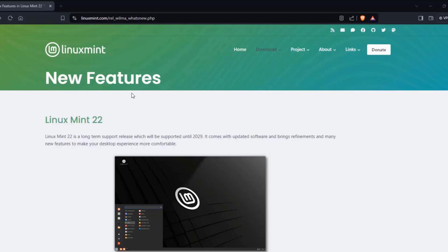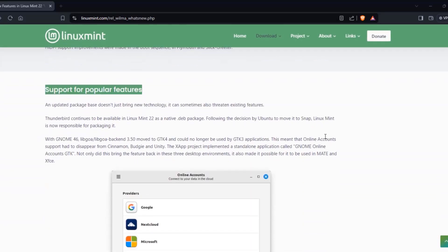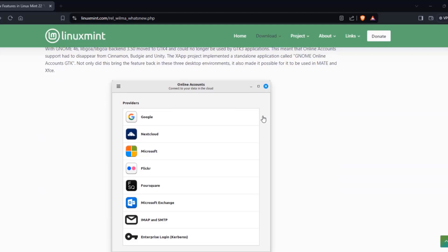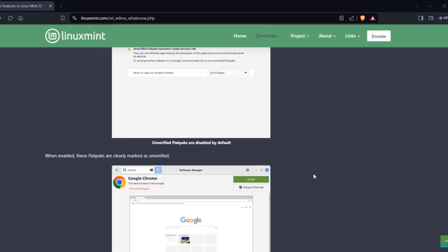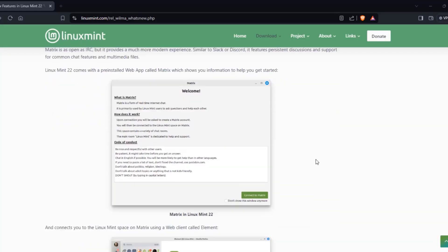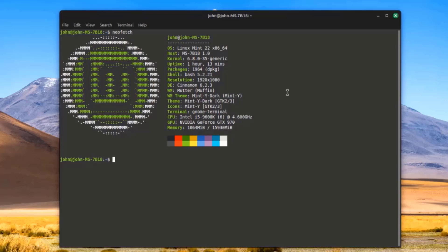On the Linux Mint website, you can read more about the new features of Linux Mint 22. In this video, I installed Linux Mint 22. This is kernel version 6.8.0 and the desktop environment is Cinnamon 6.2.3. Thank you for watching and subscribing.